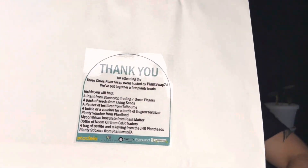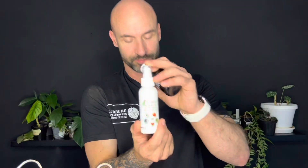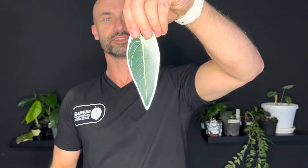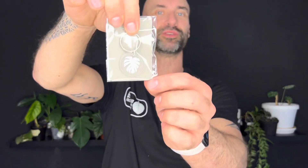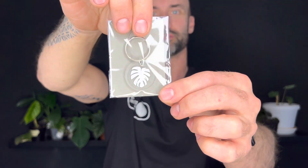So here we are at home. This is my haul behind me, but first I want to show you this - this was the goodie bag that we got. Inside is some cool stuff: perlite, fertilizer, neem oil, foliar feed sticker, a gift voucher for a nursery, vegetable seeds, something to make your soil a little bit more healthy for the plants, and then this really cool monstera keyring which I think is so cute. I can't wait to put that on my keyring.